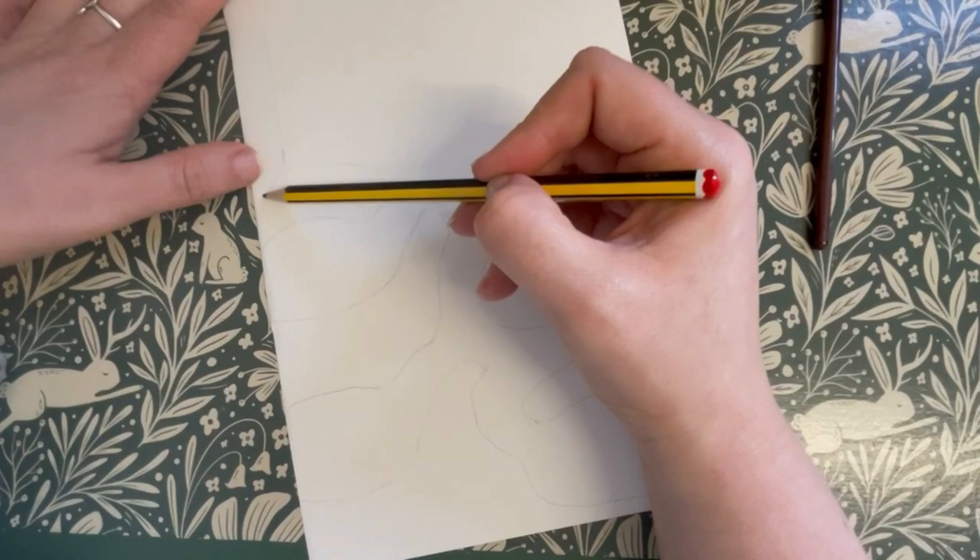I'm now just going to sketch a tree in up here and then add some roots that go down through the burrows and the ground.